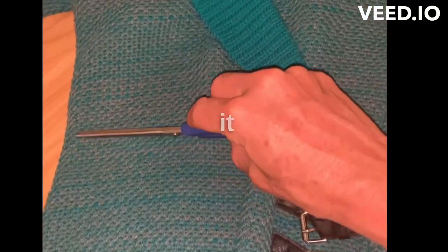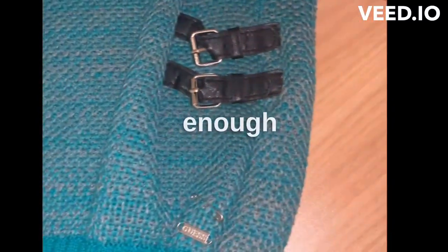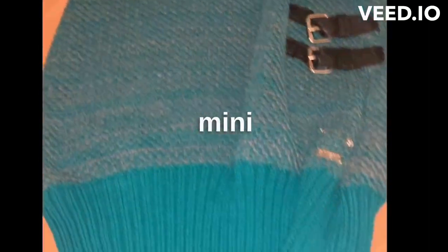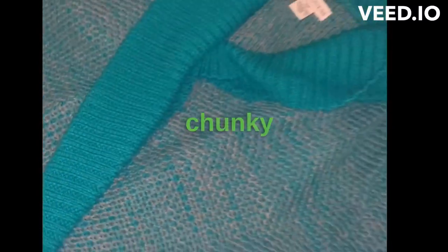So what I'm going to do is straighten it up, make sure everything's even, and I'm going to crop it about here. So literally going to leave enough for a miniskirt — turn this sweater into a crop top miniskirt set. You can wear it with some thick tights, some chunky boots, or some thigh-high boots. It's a nice little jacket.